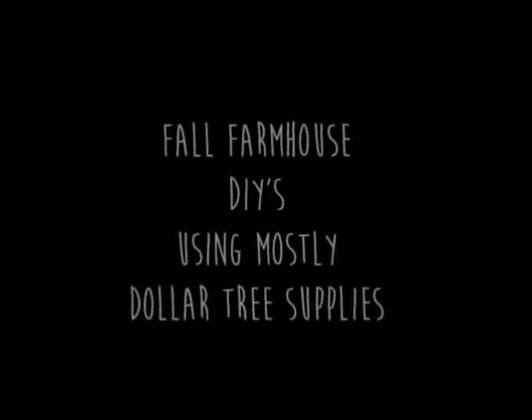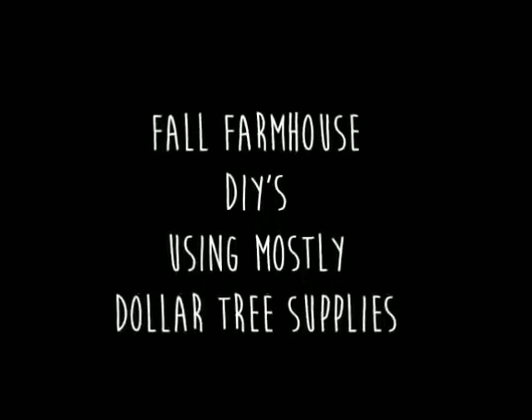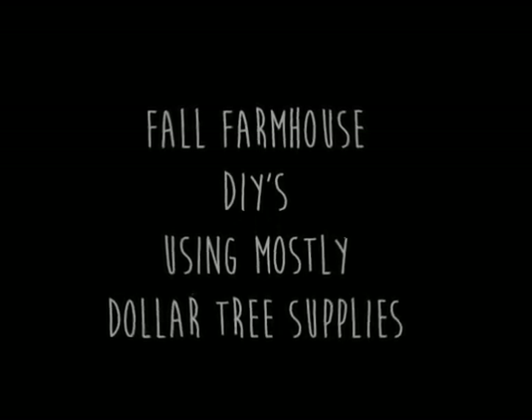Hey there, welcome to my channel. My name is Linda. Today we are working on four fall farmhouse DIYs using mostly dollar store supplies. So let's get started.